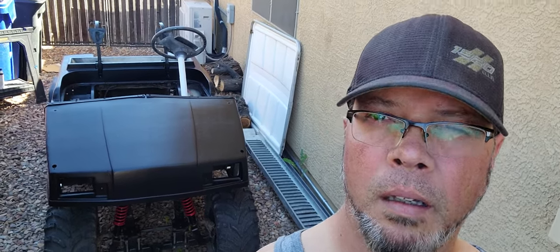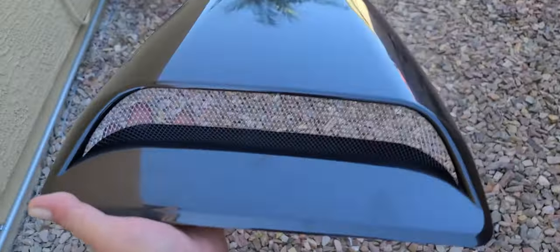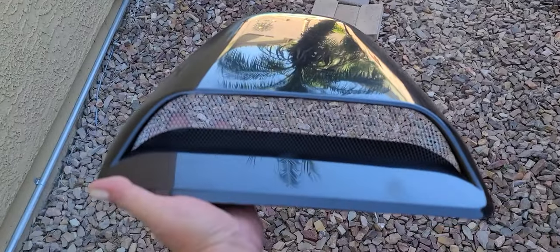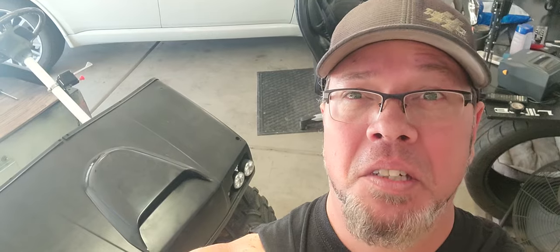I was wondering how to really set this project off, and then it hit me. A hood scoop. Welcome to episode four of the old stanky build. On this one here, we're going to be doing a lot of electrical stuff and just trying to keep this thing moving forward. Stay tuned.